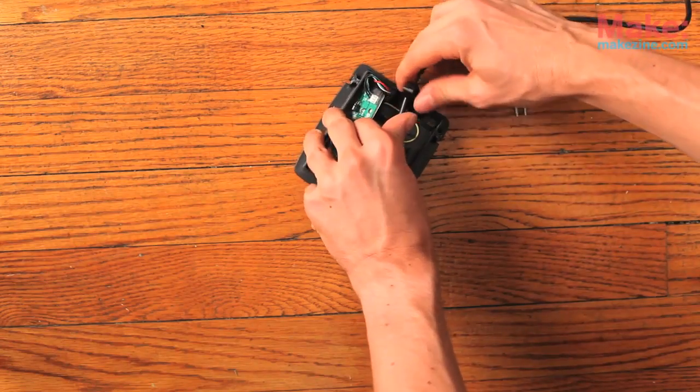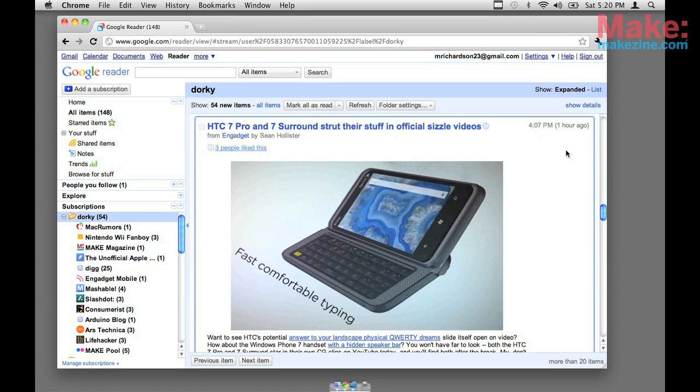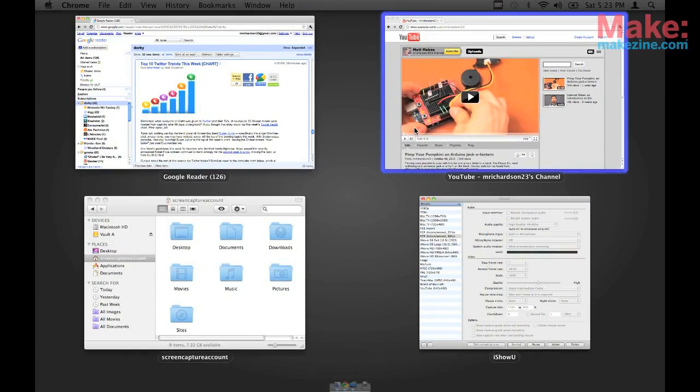Feed the USB cable through the hole and snap the pedal closed. And there's your pedal. Plug it in and try it out. This one seems to work great so I'm going to give this one to my friend, but I also made one that activates Exposé on the Mac to make it easier to switch between applications.